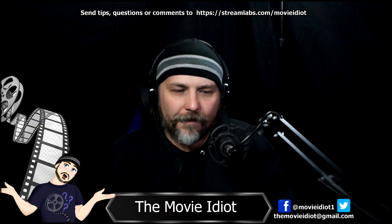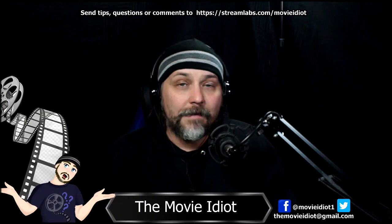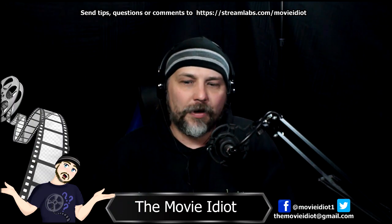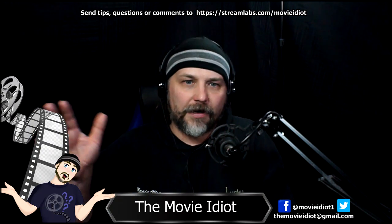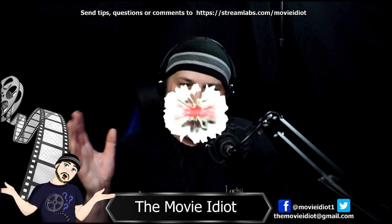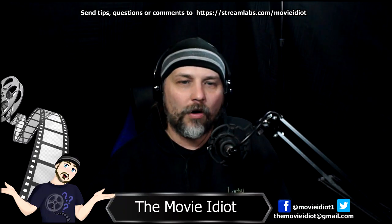Eventually maybe you'll start getting a lot of followers, tips, and monetization, and then you can afford to upgrade. And if you don't — be okay with that. This is supposed to be for fun. I hope you guys found this video interesting. Just a basic look at my setup and how to get started in video blogging and streaming. Don't forget to check out the Movie Idiot show Fridays at 9 a.m. Central. Subscribe, like, follow, share, ring the bell, and I hope you all have an amazing day — catch you later, peace.